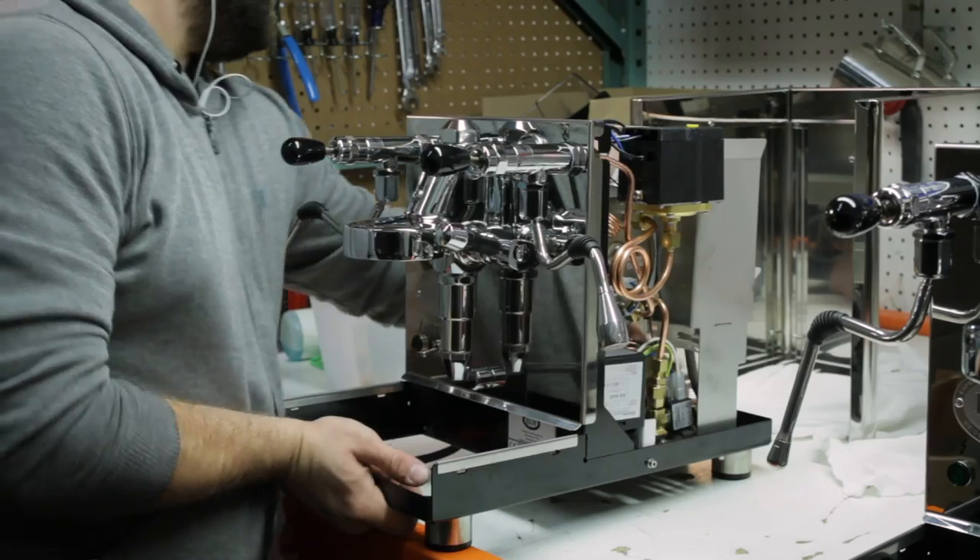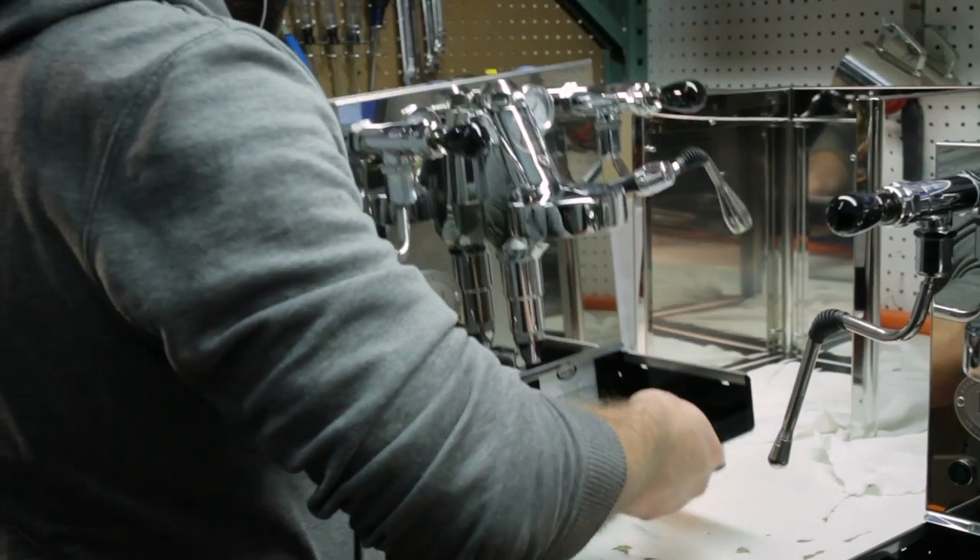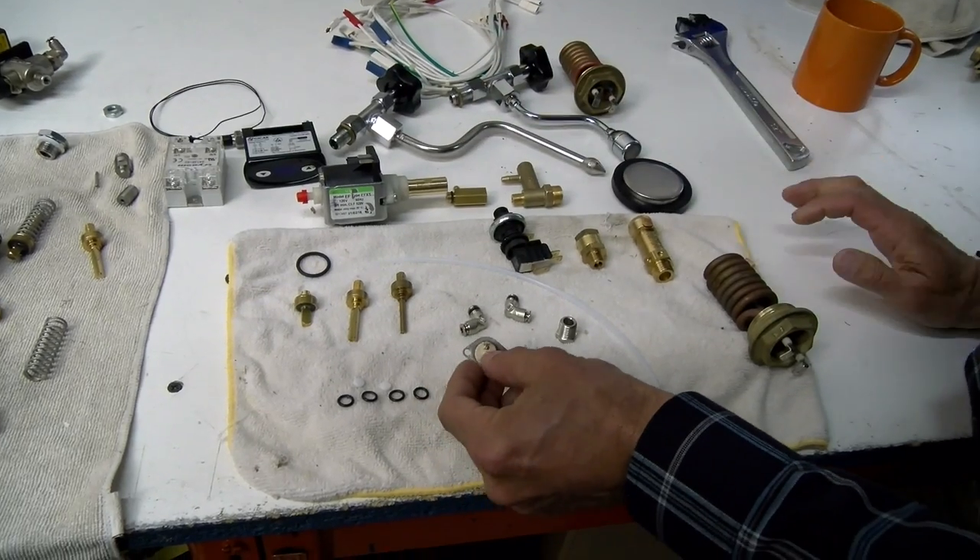We've been doing this for 20 years. We've rebuilt, refurbished, or serviced thousands and thousands of machines. High limits — depending on how many boilers they have — and they all have a one-year partial parts and labor warranty. We really stand behind these machines.